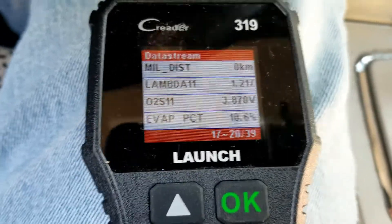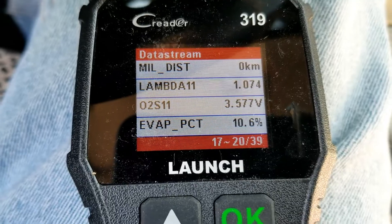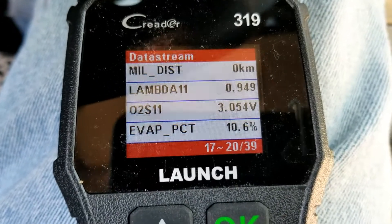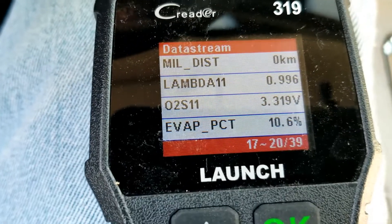I'm going to do it one more time just to show you. One, two, three, four, five. It's going up to 4.3, it's going to go down into the twos, and then it's going to go back to 3.3.